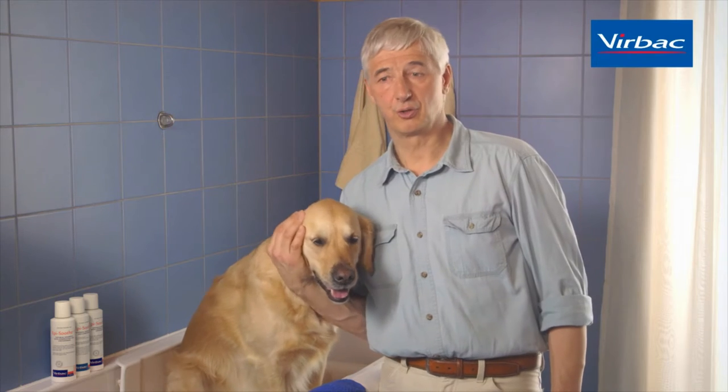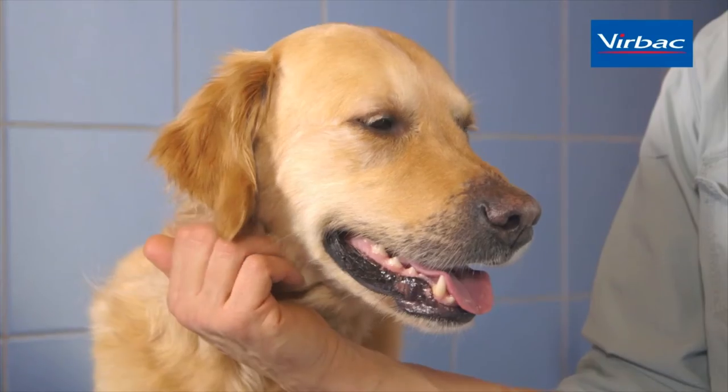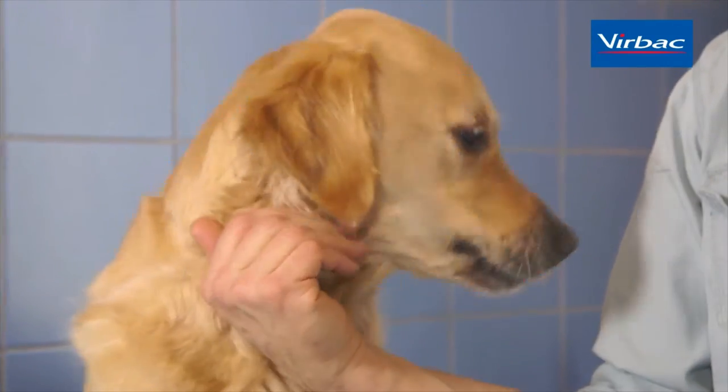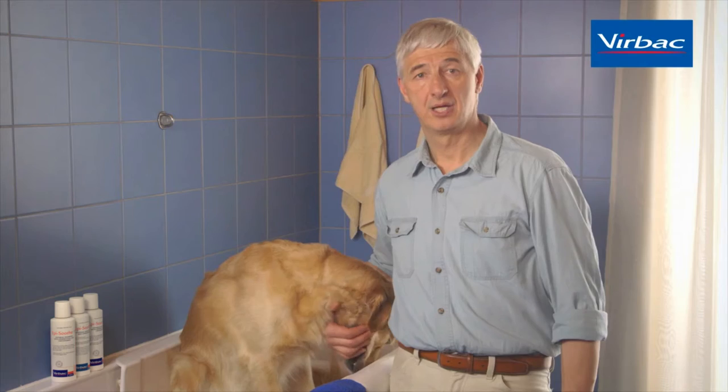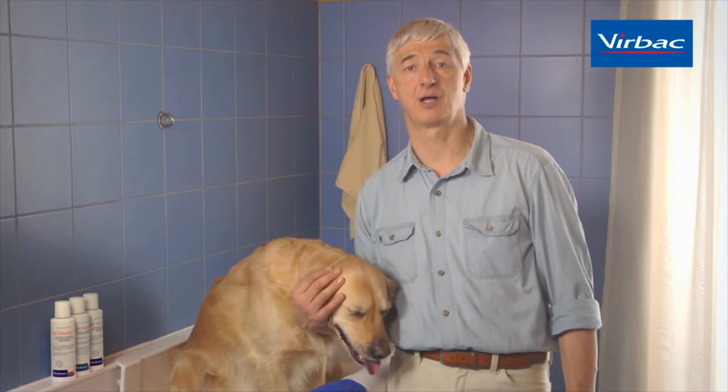When you shampoo your dog, you need first of all a suitable shampoo. For a dog with skin disease, you should definitely consult your veterinarian, because different skin diseases need different shampoos. If you just want to clean your dog, then you should choose a shampoo from a reputable company.